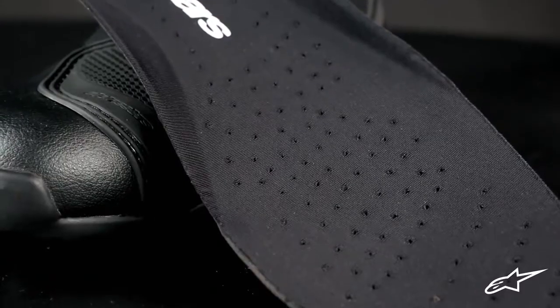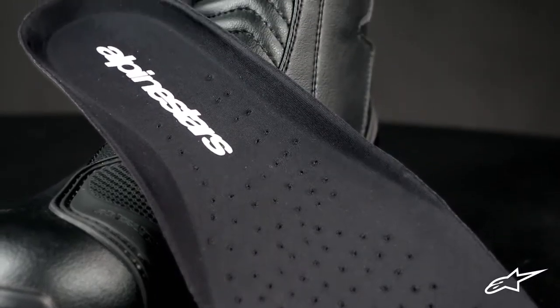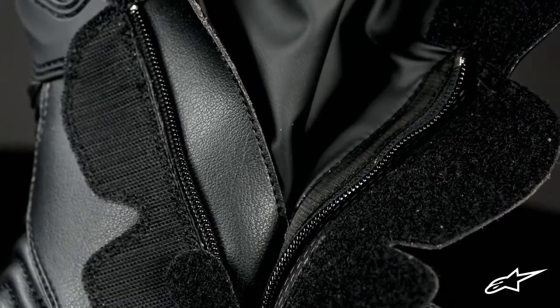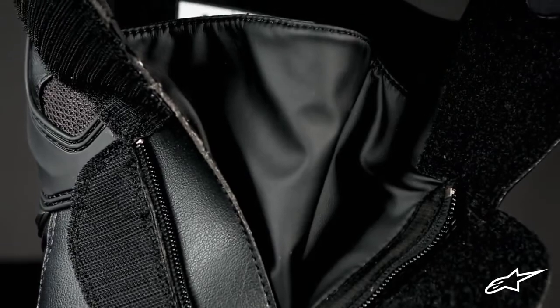This footbed has a cushion layer lined with soft lycra, a suede anti-slip insert on the heel, and is made to accommodate a wide range of foot shapes. Additionally, an elastic panel on one side of the zip closure helps ensure a precise but comfortable fit.